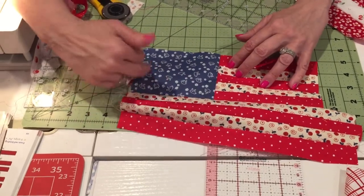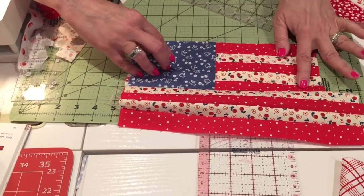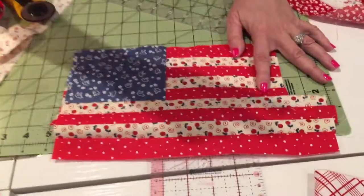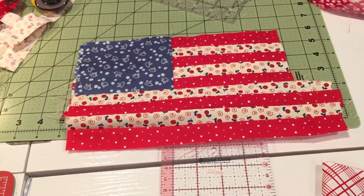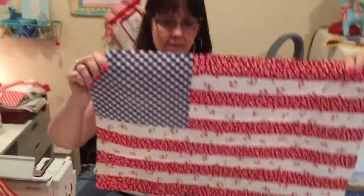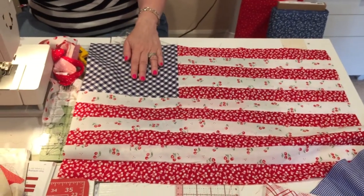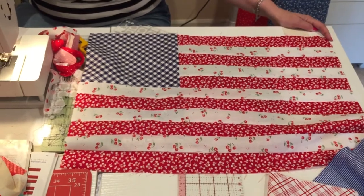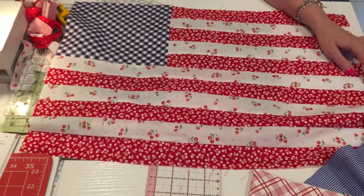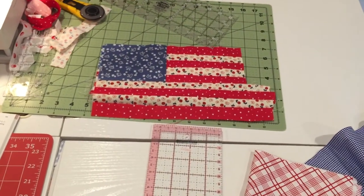This prior flag came out to be four and a quarter by five inches, but yours can be any size — you could stop and make it square or make it longer. Remember, I sewed the strips first, then attached the blue, and the blue determined how long the strips were trimmed. The big flag I made that many of you liked had the blue at nine by seven and three quarters, with two-inch strips. The top piece was two by fifteen and three quarters, and the longer bottom piece was two by twenty-four and a quarter — so that's a twenty-four and a quarter inch flag, by sixteen and three quarters overall.